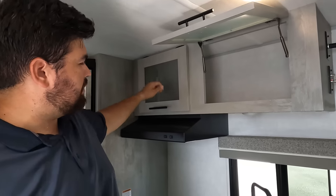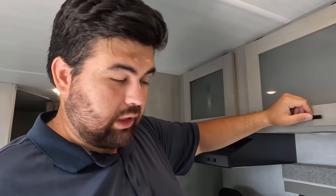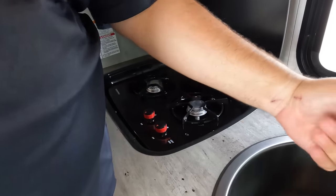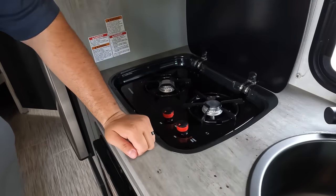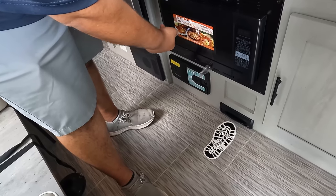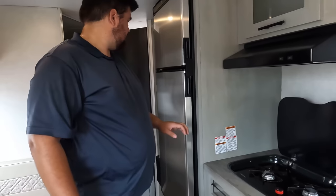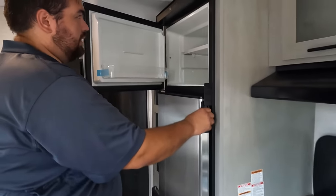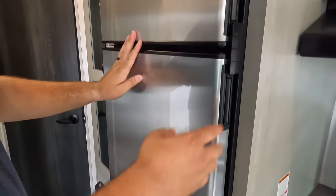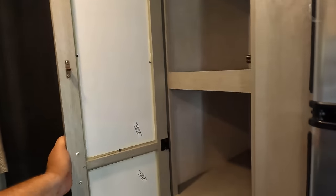Up top we've got some nice storage. There's a nice range hood right there. The TV runs off the batteries, which is very cool. There's a nice little window, a good-size faucet and sink, and a two-burner Suburban cooktop. There's a nice spot for sponges. There's a little convection microwave, and you do have a centralized vac — which is really nice and needed at this size, especially since you're going to dirty places. There's a nice compressor refrigerator and a nice pantry.